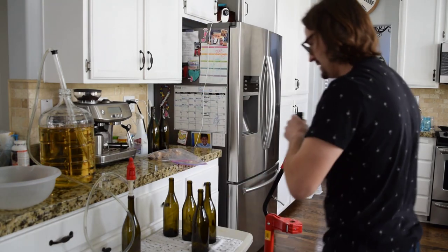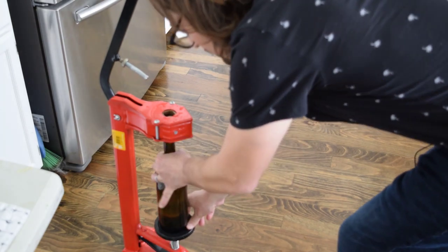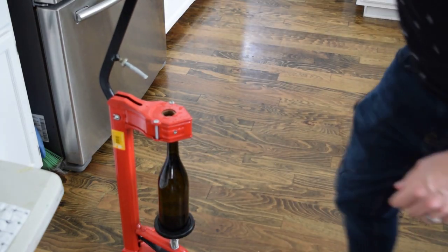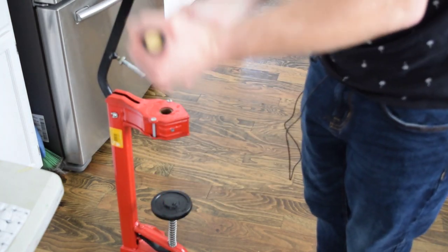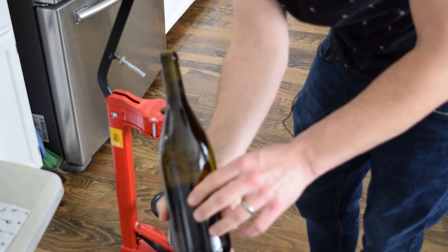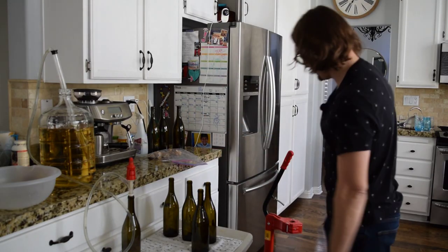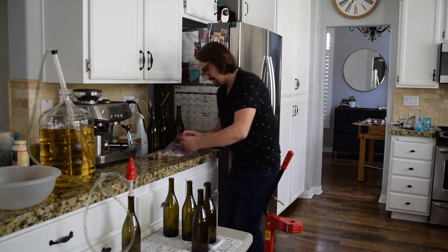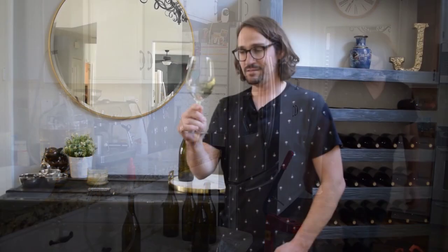Nice and corked — a little bit of space, but just the right amount. Lock it in place. Voilà, good to go. As the next bottle's going, let's get a little assembly line here. I got my corks pre-sanitized, ready to go. The finished product — everything's bottled.